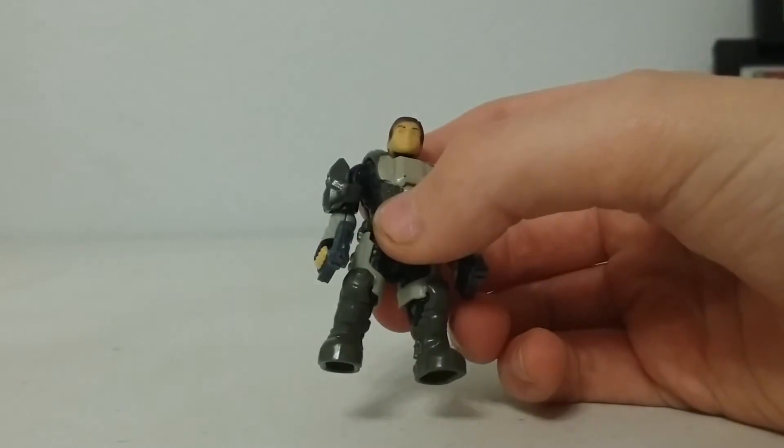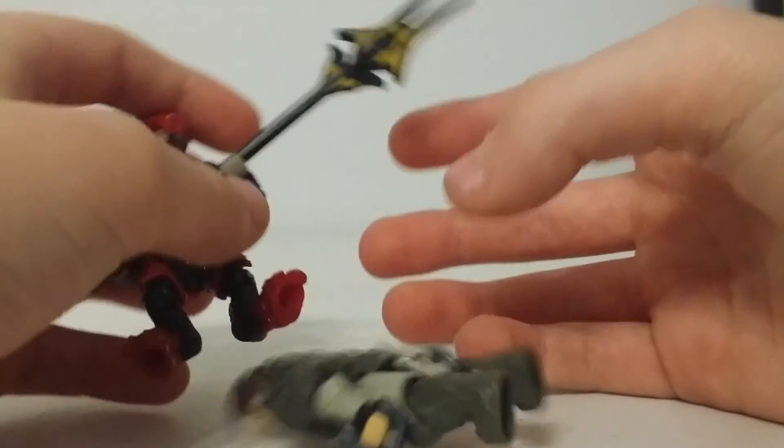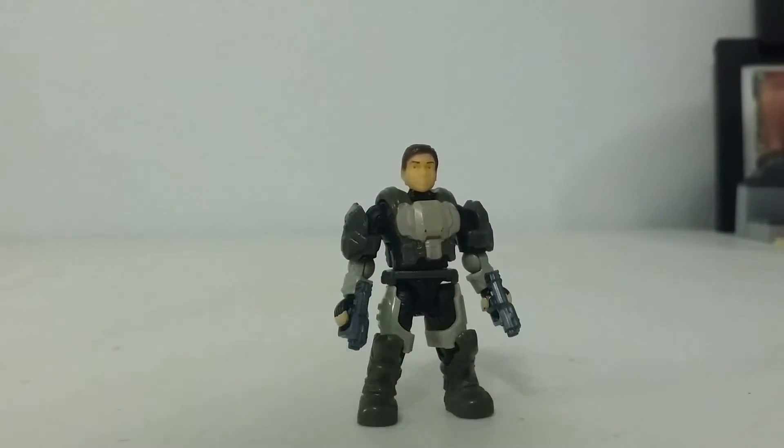She's ready to fight and lead. Anyway, I hope you guys like this video — please rate, comment, and subscribe, and I'll see you guys very soon. Bye!